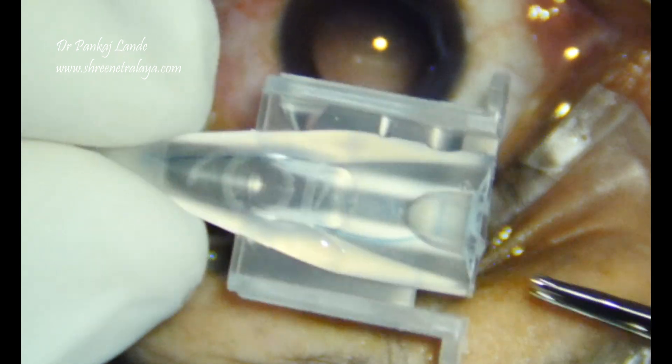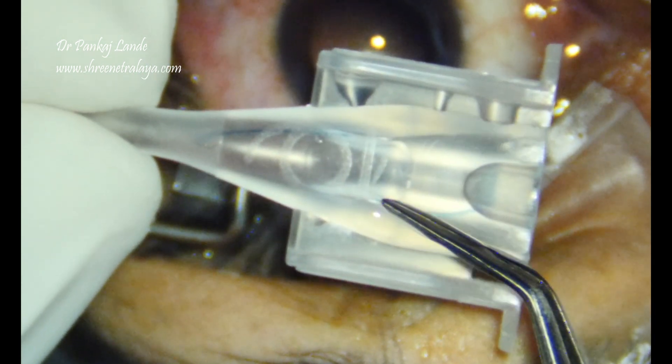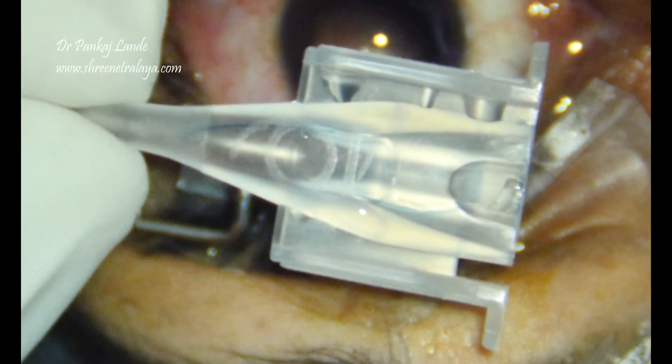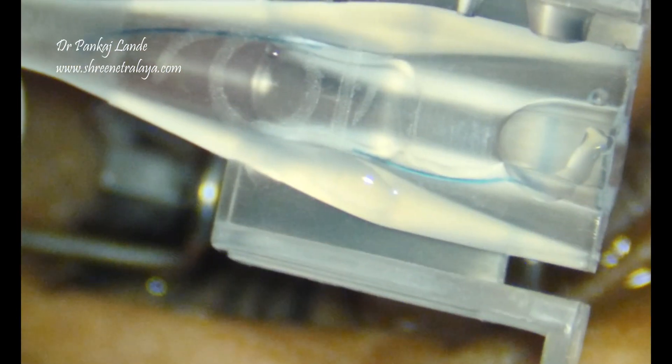While injecting into the cartridge, I am making sure that my leading haptic is not C-shaped and the trailing haptic is following without any kinking.